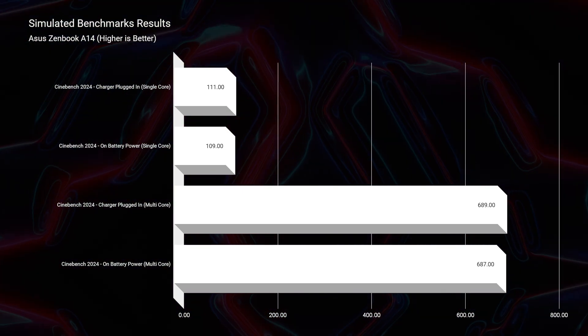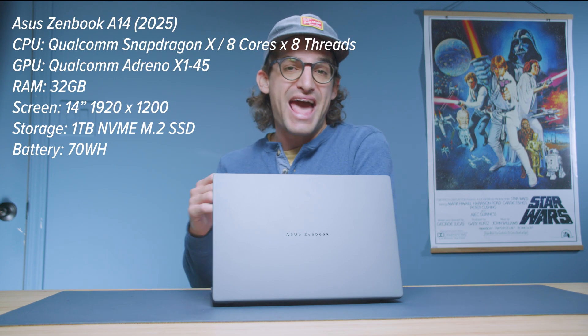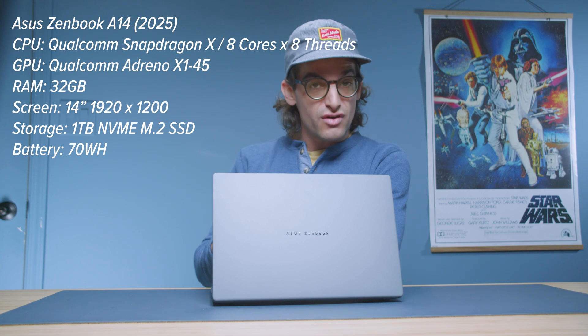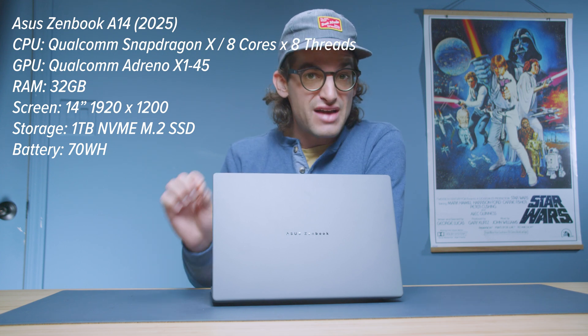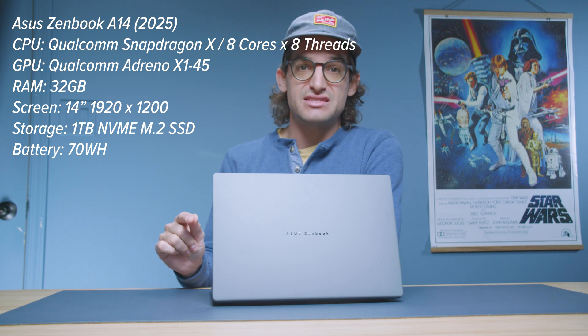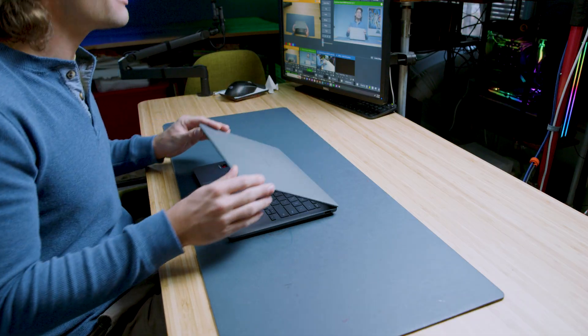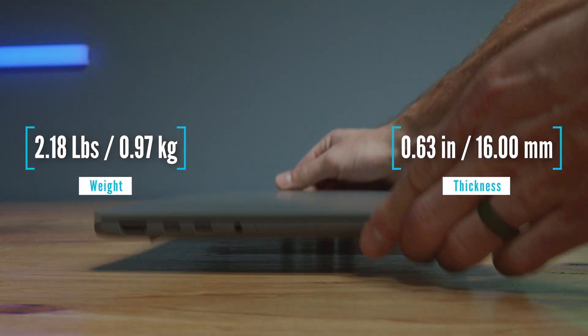Now let's talk about the specs of this machine and the other options available. The Zenbook A14 is available with the Snapdragon X Elite and Snapdragon X or X Plus processors, from 8 cores all the way up to 12-core CPU. The models are the UX3407QA — the model I'm reviewing — and the UX3407RA, the more powerful X Elite model. What I have in front of me is the Qualcomm Snapdragon X126100: 8 cores and 8 threads, Qualcomm Adreno X145 GPU, 32 gigs of RAM at 8533MHz LPDDR5X, 1TB SSD on PCIe 4.0 M.2, and Wi-Fi 7.